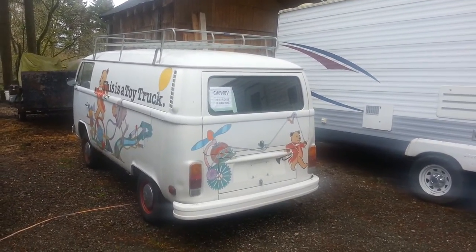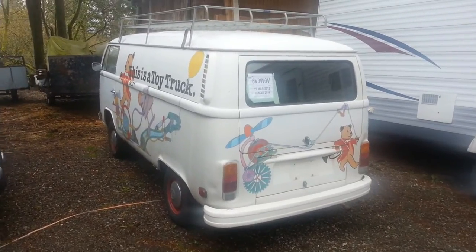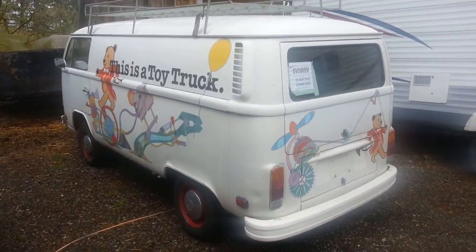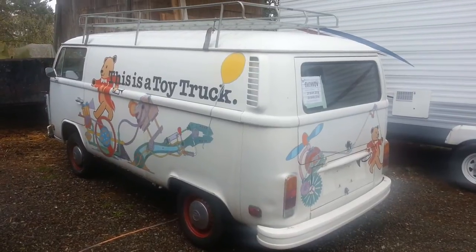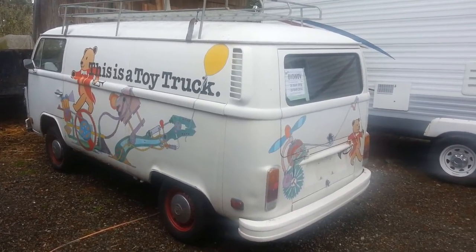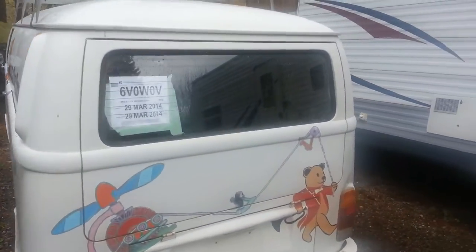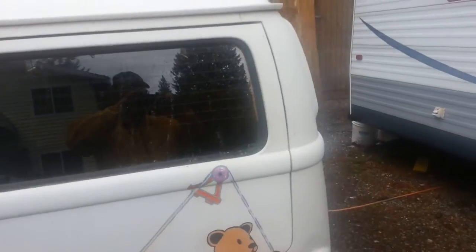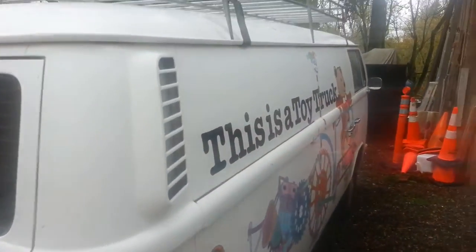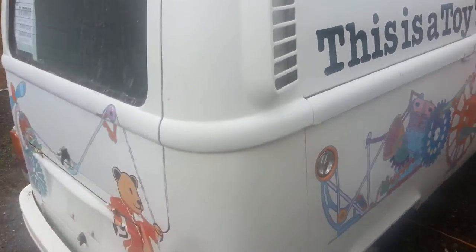1976 panel van, originally imported to Canada, and this is not the original paint. Apparently the guy who bought it from the person before him had painted it up — he owned a toy store. So this whole 'pedophile van' look has got to go. Some people think it's cute, but not me. I've got a friend who's a police officer and the first thing he did was laugh at it.